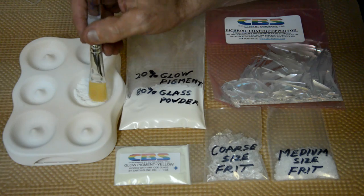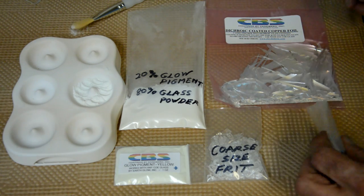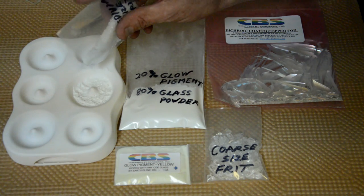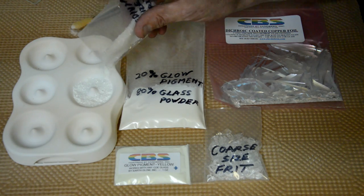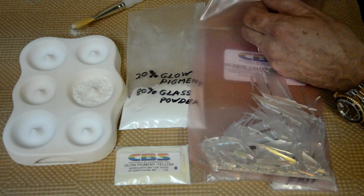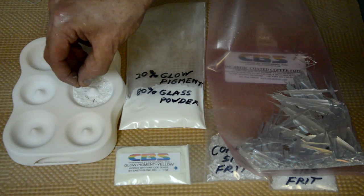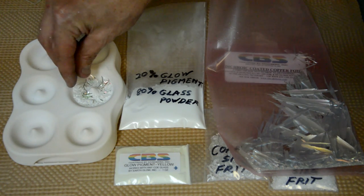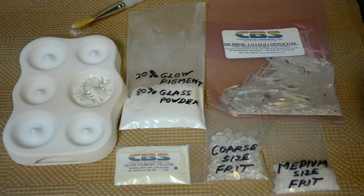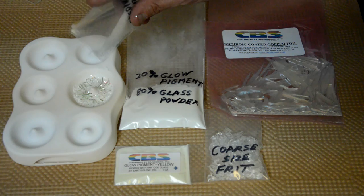I'm going to fill the mold about halfway with the glow pigment mixed with glass powder and even it up with a brush. Then I grab the medium-sized frit and sprinkle it on — it dampens the glow pigment down to a nice even layer. That way when I add my dichroic flakes, they're not casting directly into the pigment. The medium-sized frit acts as a buffer for those dichroic flakes. Now I apply my flakes from the dichroic coated copper foil — a nice liberal pinch, gently rubbing my fingers together as the flakes drop down. You can also use dichroic coated frit, frit flakes, or dichroic extracts to create interesting effects in this middle layer.